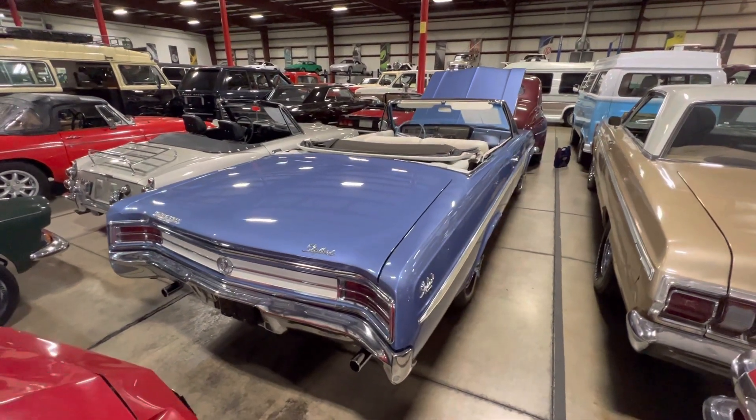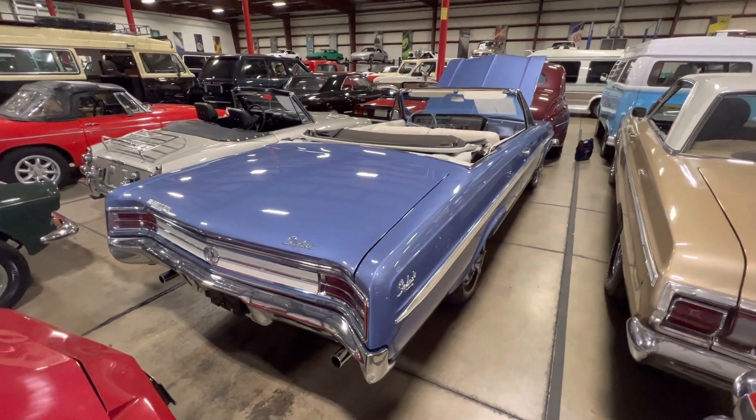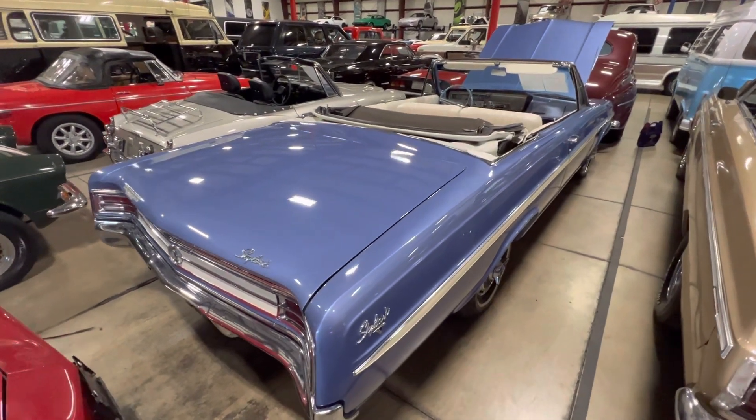How's it going everyone? Steve here with the GR Auto Gallery, and today I have the pleasure of showing you around this 1964 Buick Skylark convertible.